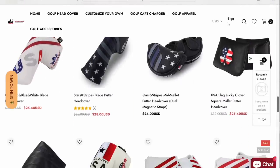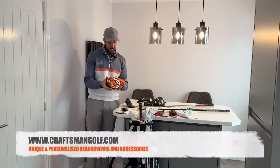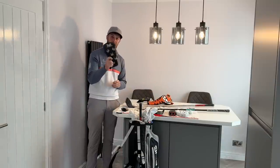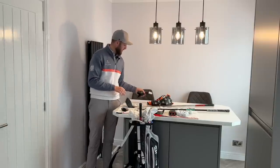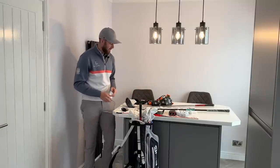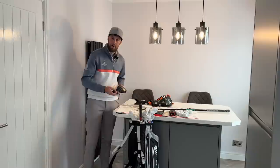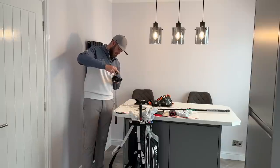Craftsman Golf sent me a tiger-design cover which is really nice — great quality leather, and it's actually my gamer now. It's even replaced the Gary Martin cover, so I've got the Gary Martin cover on the fairway wood. On the Ping I like a bit of color in the bag — I don't want all matching covers — so I've got a Craftsman Golf cover and a Ping cover in there as well.